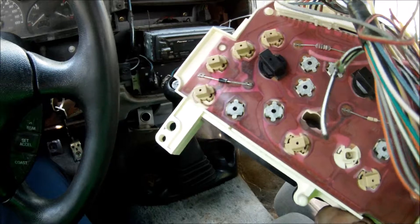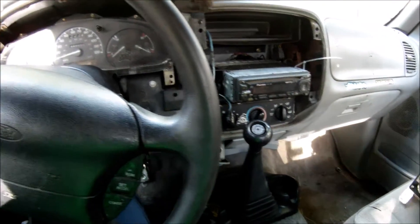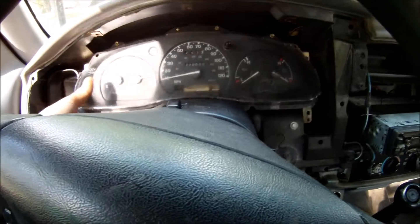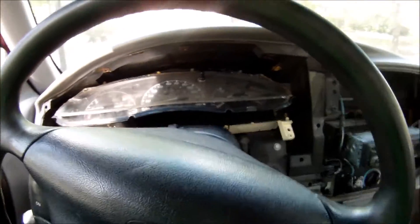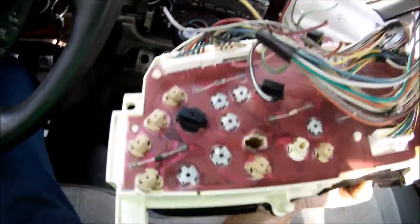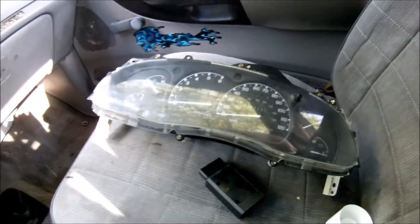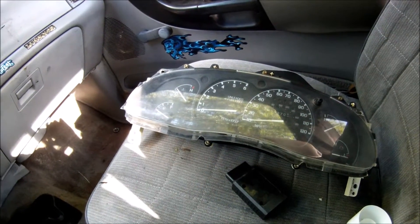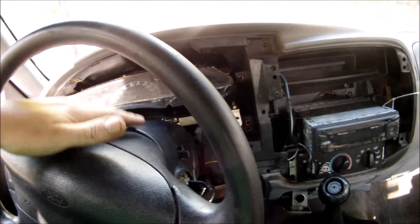This one came out of a 96 Ford Ranger. So what I did is I pulled it out, unplugged it from the back — it has three plugs — and left it on my seat. Then I went to the salvage yard and tried to find the correct gauge cluster. It took me five or six days to find the one that I wanted, but in the meantime I had to move my truck.